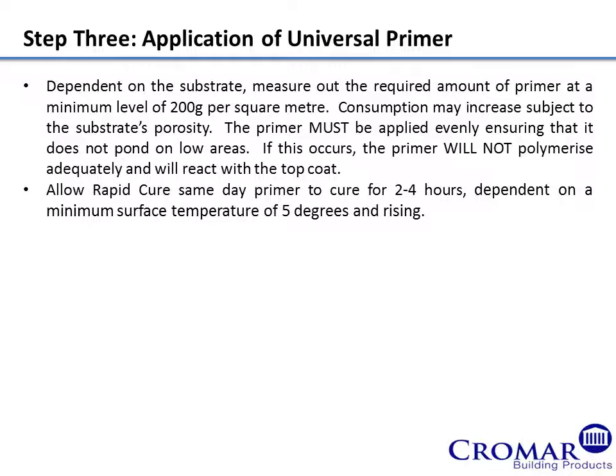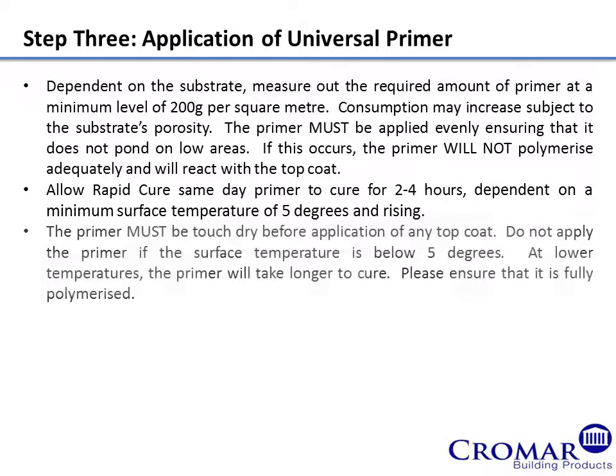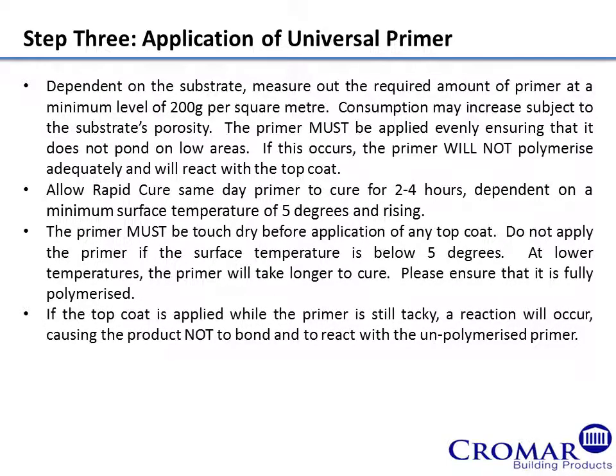Allow Rapid Cure Same Day Primer to cure for 2 to 4 hours, dependent on a minimum surface temperature of 5 degrees and rising. The primer must be touched dry before application of any top coat. Do not apply the primer if the surface temperature is below 5 degrees. At lower temperatures, the primer will take longer to cure. Please ensure that it is fully polymerised. If the top coat is applied while the primer is still tacky, a reaction will occur, causing the product not to bond and to react with the unpolymerised primer.